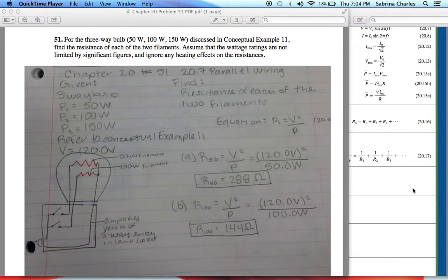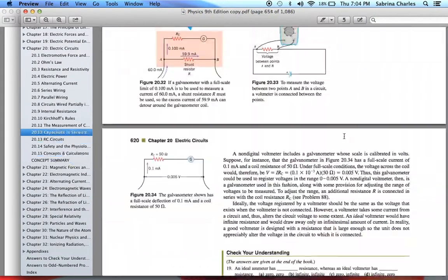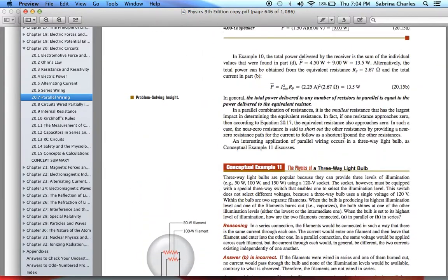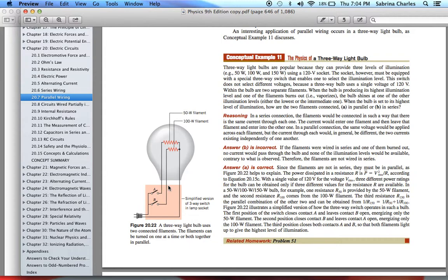The problem wants us to refer to Conceptual Example 11. Here's the problem and the drawing that goes along with it. You can see that there's a 50-watt filament and a 100-watt filament, and the filaments can be turned on one at a time or both together in parallel. One thing given in this example that isn't stated in the problem is that they're using a 120-volt socket, which is very important for the problem.